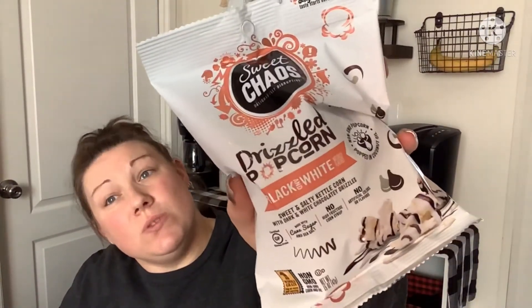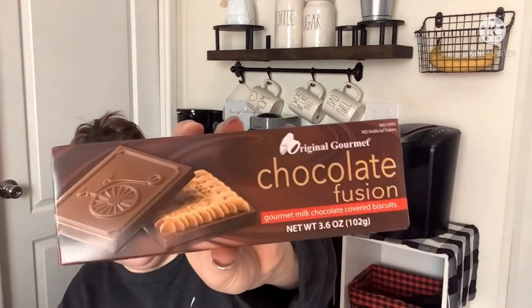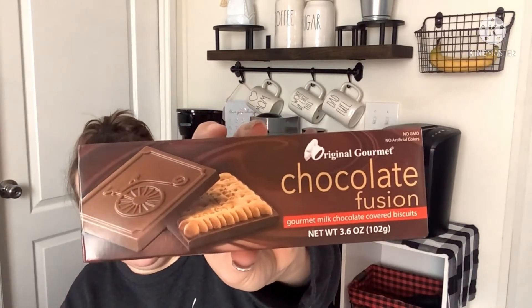Moving on to food and candy — I replenished egg noodles; I love to make beef stroganoff with those. I also picked up Sweet Chaos drizzled popcorn in black and white, their Valentine's Day version. Their Christmas one was amazing so I have high hopes. Then I also picked up a snack item that used to be a Dollar Tree staple — so good, I love those.